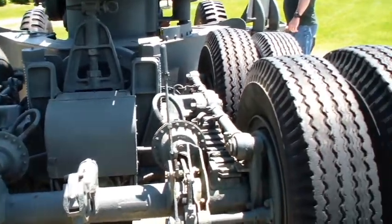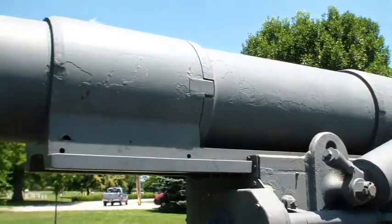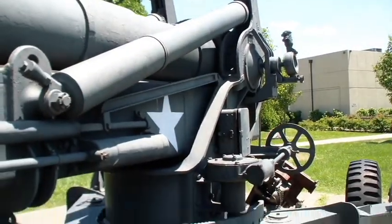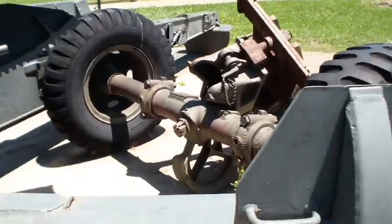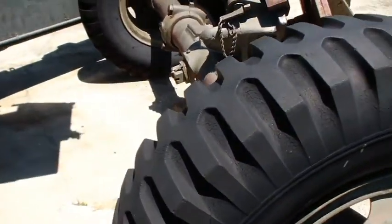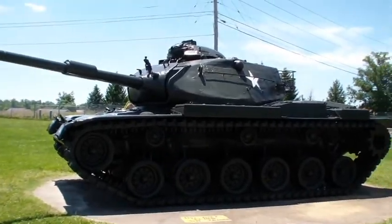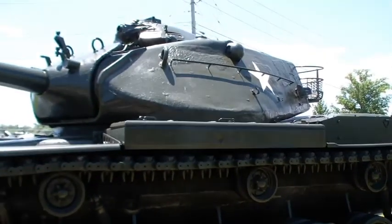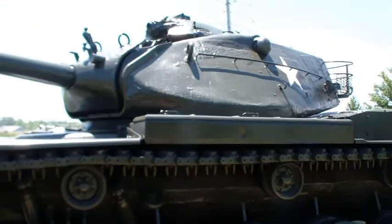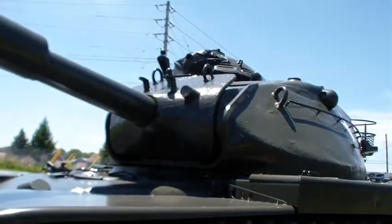Do you think you could do something with this one? Something with little Bertha here? It's not so little. Got the wheels in the back. I like that tank we saw yesterday. So this one is a main battle tank. This one is a lot better than yesterday. The difference between this one and the one yesterday is this is a newer or updated version.